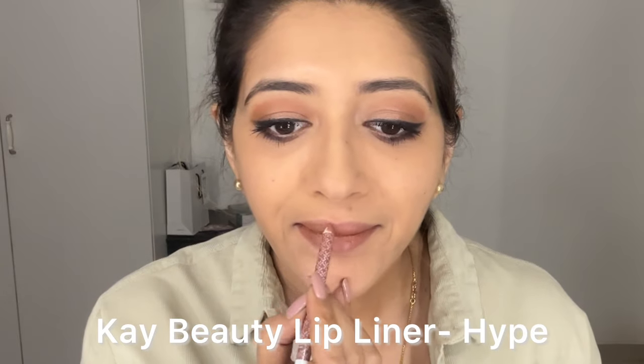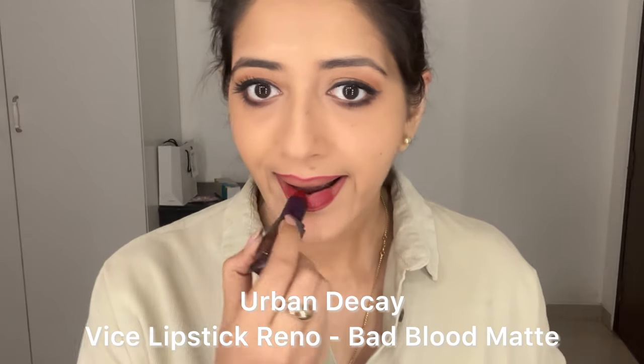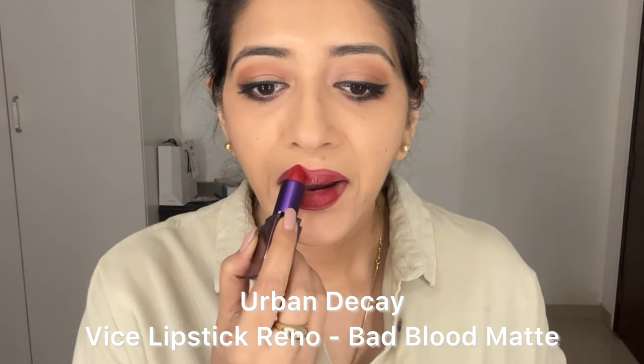Line your lips with a nude lip liner of your choice — any brand will do. I always put a lip balm before makeup, which is a very important step. I'm going to be using a red lipstick, so I'm going to line with a red as well. Here I'm using Bad Blood by Urban Decay, but just go with any matte red of your choice. Retouch with your matching lip liner to make the shape correct.